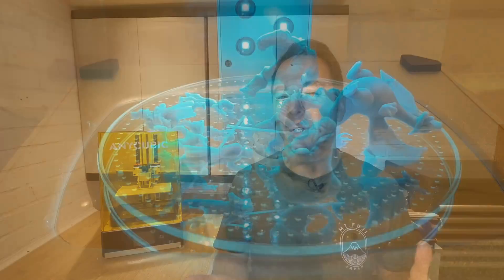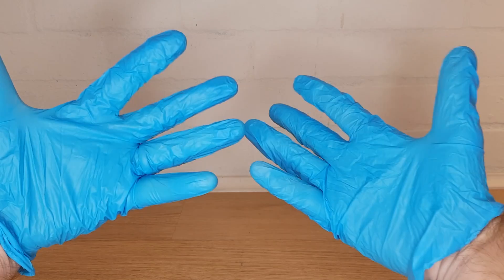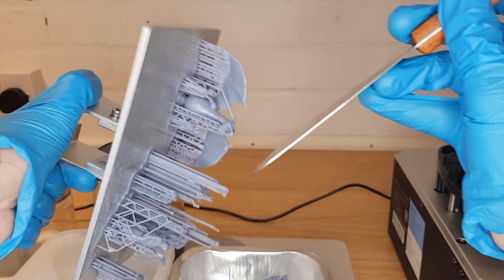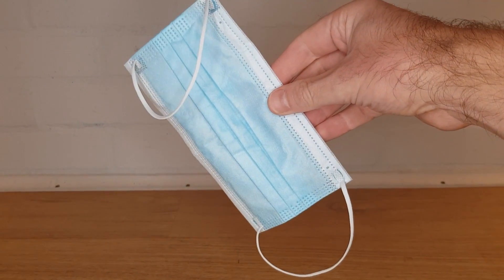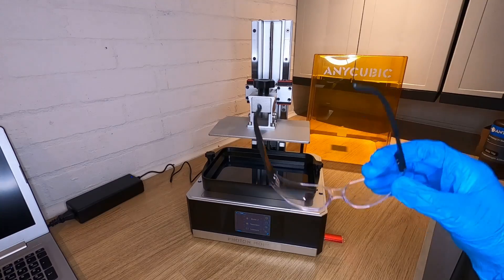While the whole process looks more involved than FDM printing, it's actually not that bad — especially if you've got a wash and cure machine to help you out. You do need some more personal protection when working with the resin and cleaning fluids. You should always wear nitrile gloves when handling the resin and anything that the resin comes in contact with. A few pairs of gloves are provided along with a face mask, which you should probably wear because who knows the long-term effects of breathing in the resin fumes. You definitely don't want either the resin or cleaning fluid in your eyes, so I'd suggest at least some basic eye protection.